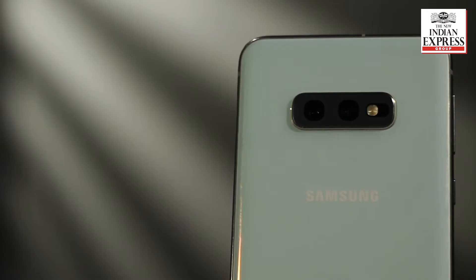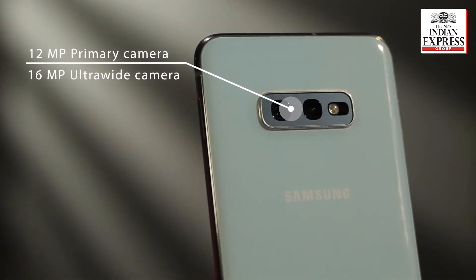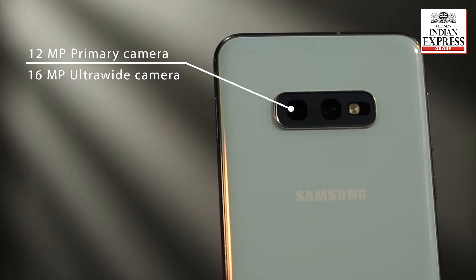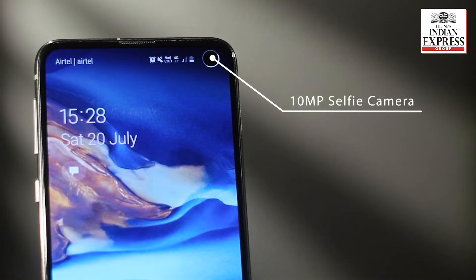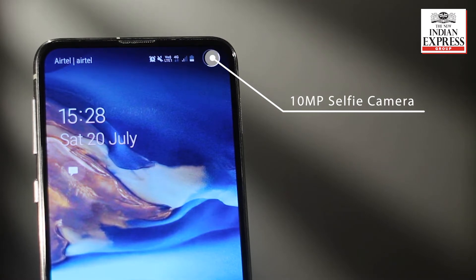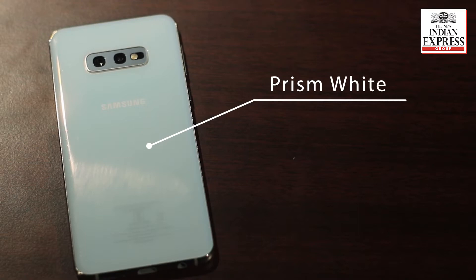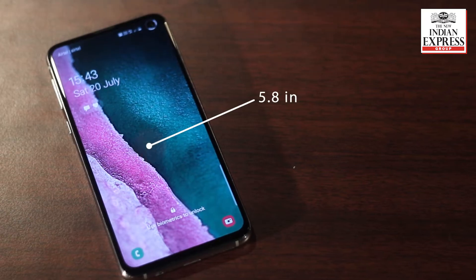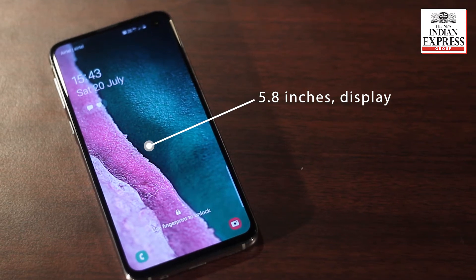Starting with the cameras, at the rear we have a 12 megapixel primary camera along with a 16 megapixel ultrawide camera. On the front we have a 10 megapixel front-facing camera that is also hole-punch type. We have the prism white color phone which has a 5.8 inch full HD screen and a metal and glass build.